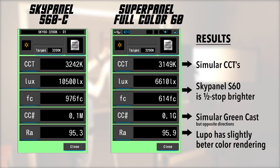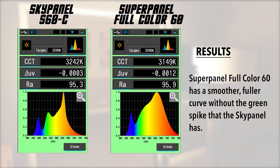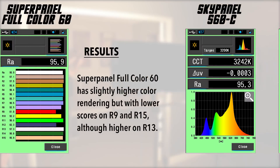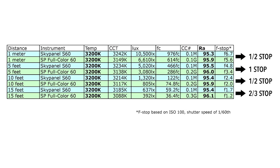Both lights are close to 3200K, but the SkyPanel S60C is 4,000 lux brighter — about a half stop difference. They both have a very perceptible green-magenta cast. Lupo scores a slightly better average CRI of 95.9 versus the SkyPanel's 95.3. The SkyPanel's spectral distribution shows a bit of a green spike, while the SuperPanel's is much smoother and thicker. For skin tone, the most important spectrums are R9, R13, and R15 — the SkyPanel scores higher on R9 and R15 while the SuperPanel is higher on R13. Metered at 5, 10, and 15 feet, the SkyPanel hovered about a half stop to one stop brighter with color indexes staying similar.